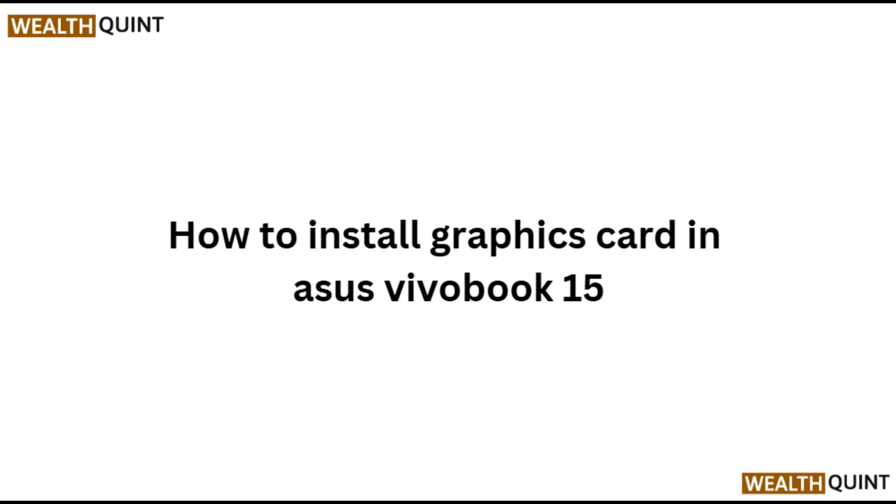Hi everyone, in today's video we will see how to install a graphic card in the Asus Vivobook 15.